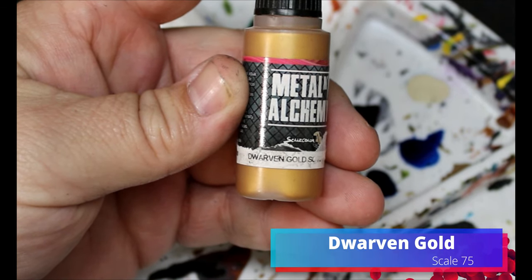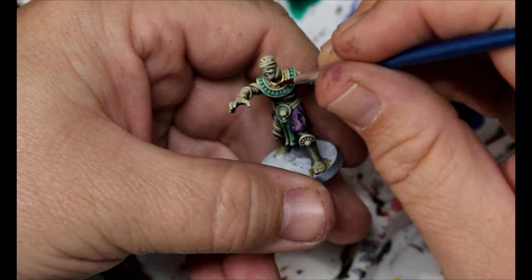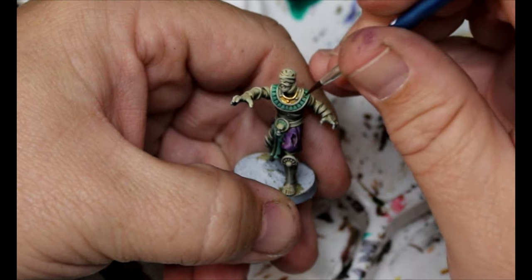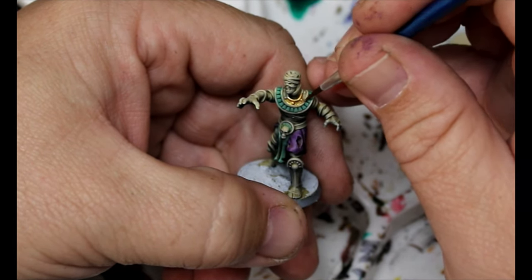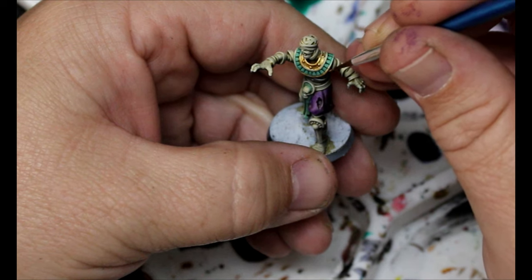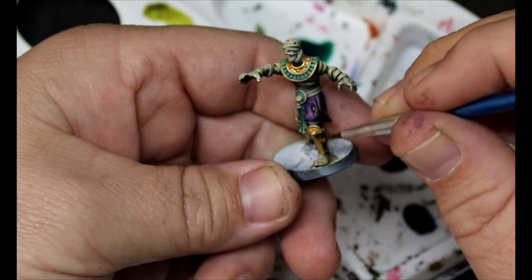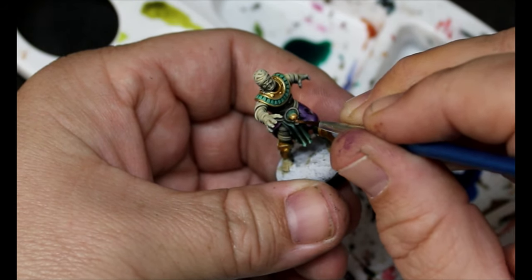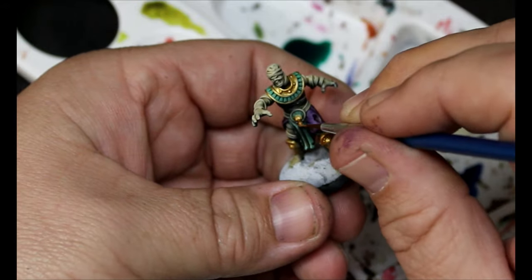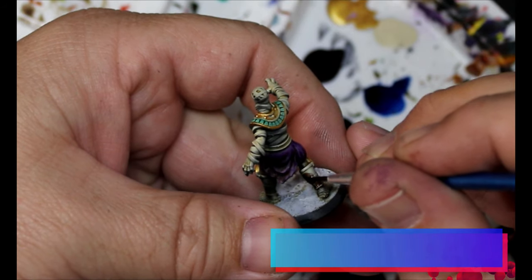Next I'm going to take some Dwarven Gold and go through all the parts I haven't done yet — the shin guards, any of the armor bits, the trim, the skull on his belt — anything like that I'm going to put gold on. We're not too concerned about covering up our zenithal at this point by putting an opaque color over top; it doesn't really matter for quick and easy speed painted mummies. Then we'll take some Ruddy Fur and put that on the back of some of those shin guards.